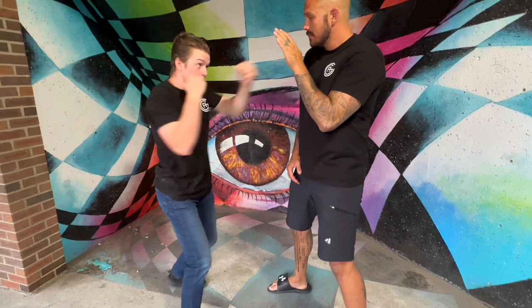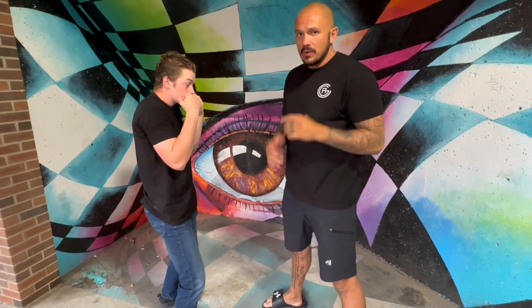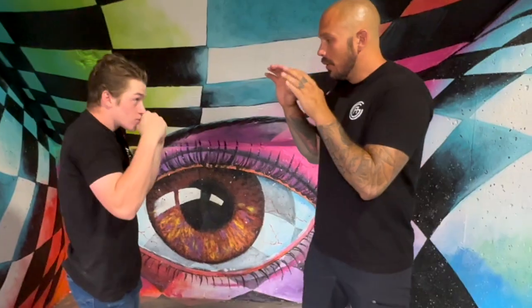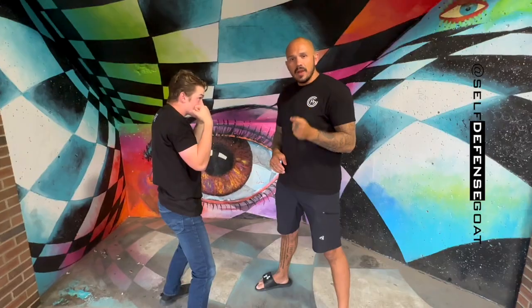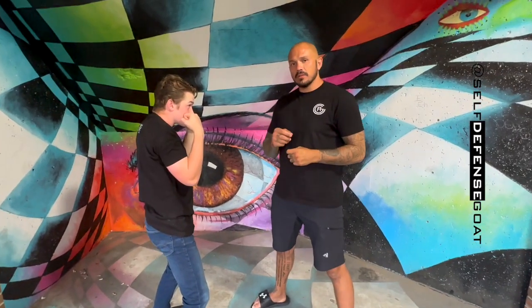Jab, cross — wide open, straight punch. Or jab, cross, hold — and he goes over with the overhand. A very simple way to make sure your training becomes adaptable in the self-defense world. Stay safe out there.